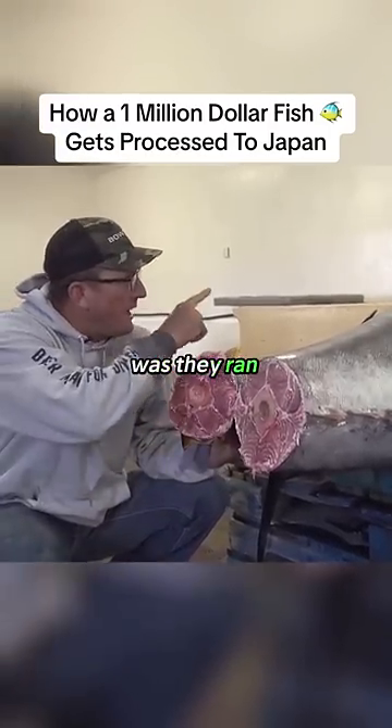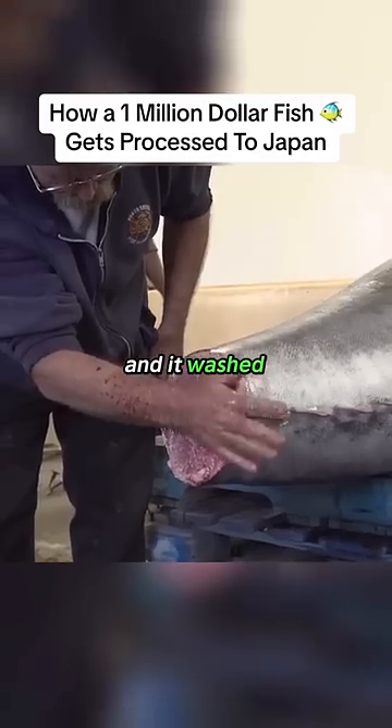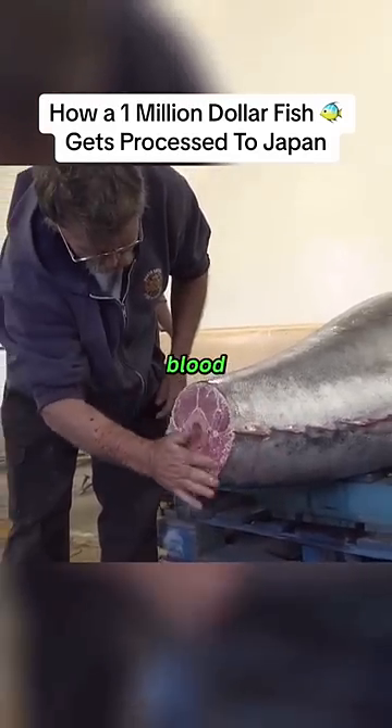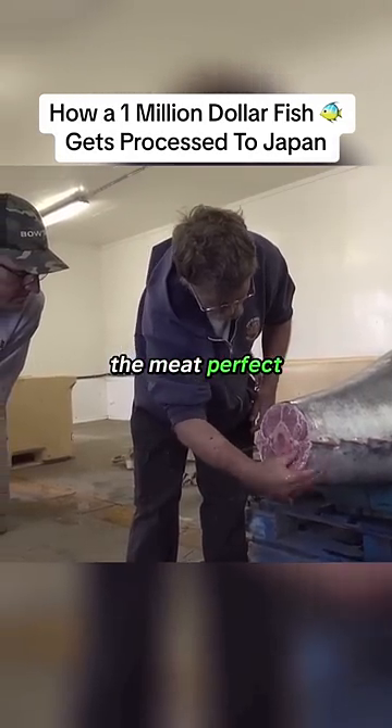What they did was they ran a hose through the front, through one of the main arteries, and it washed out all that blood. It was actually squirting out right here, and it makes the meat perfect.